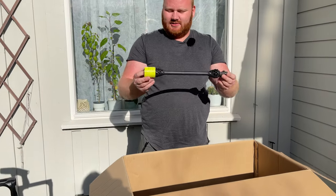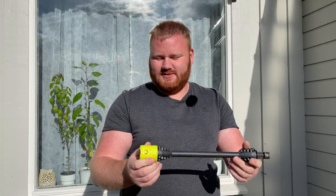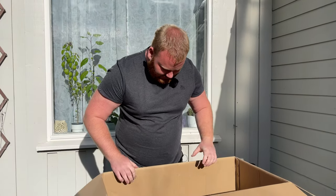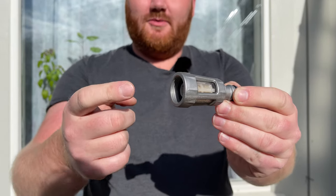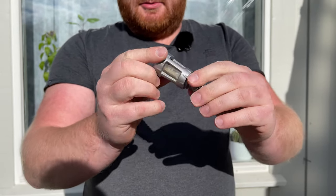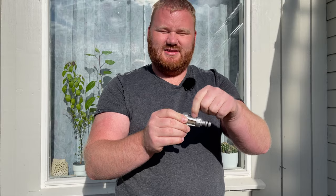The next part is just an extension part, a fixed length — same as the lance basically. This end goes to the wand pistol and this goes to the attachments. Then we have this piece that goes into the water inlet on the machine — it's a filter. It filters the water coming into the machine so we don't ruin the pumps. It has a replaceable filter inside that you just pull out and replace. This part is made of aluminum with a glass section.